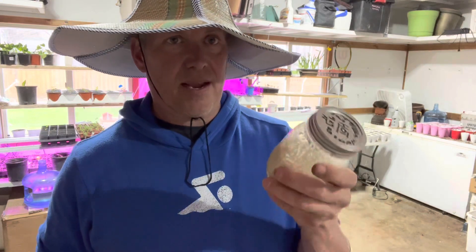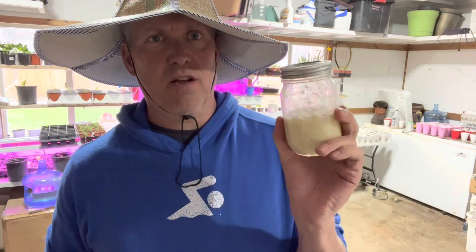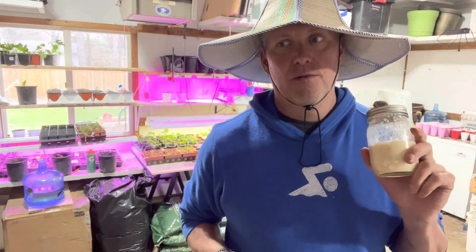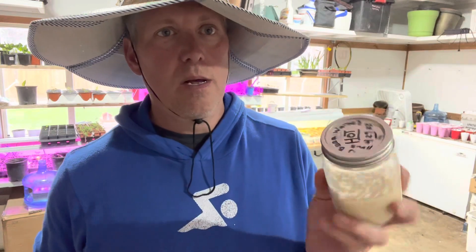I'm not going to open the jar right now, but if you're looking for the hottest horseradish you've ever tried and you're in my area, message me and I'll give you a taste. Otherwise, I'm telling you — this is some hot stuff.